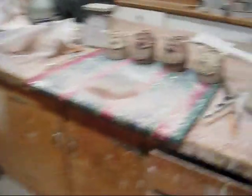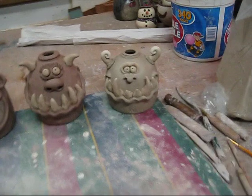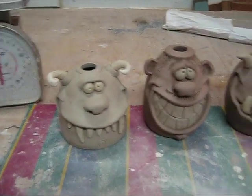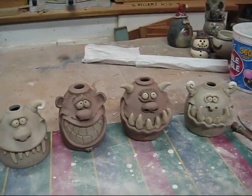Okay, this is John back from Pottery Works. Try to make a soap dispenser — use your imagination. Thanks for watching. Bye.